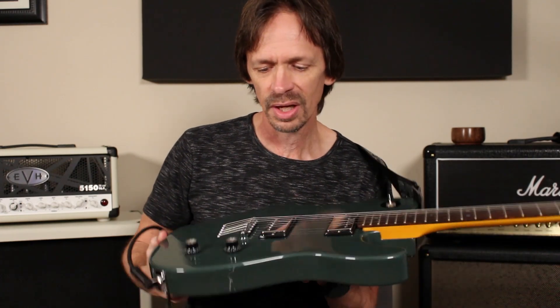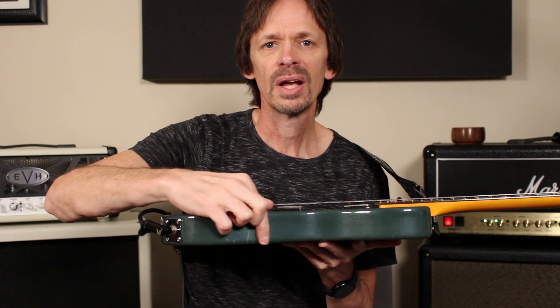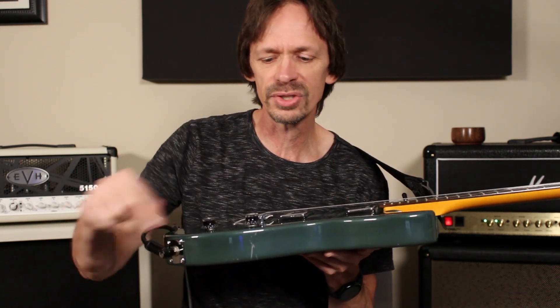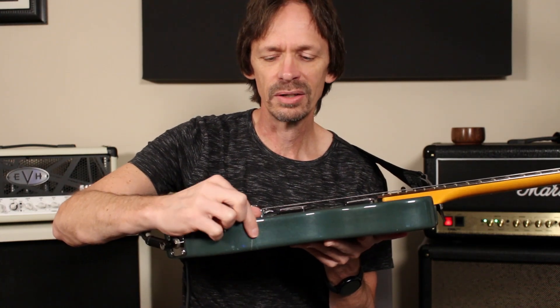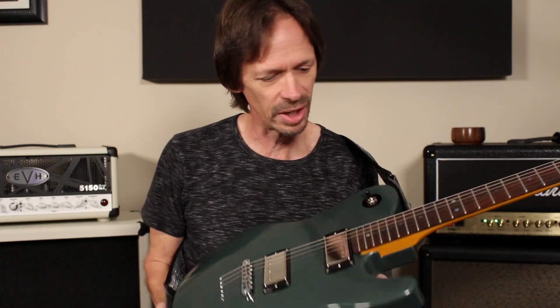Of course, I already put the first dent in it. I don't know if you can see that, but right in here somewhere — I had it on the workbench and somehow a screw got loose, and I rolled it over a screw. It hurt my heart for a second, and then I was like, yeah, I got the first one out of the way. I bet it's not going to be more than a few years before this has marks all over it, because I play it so much. I've already cut several songs with it — a huge variety of songs, actually.